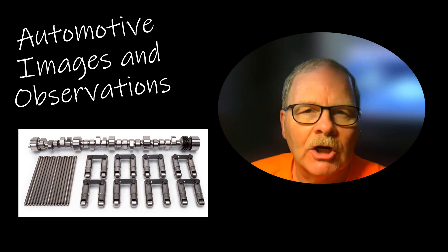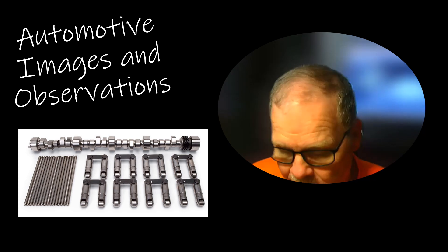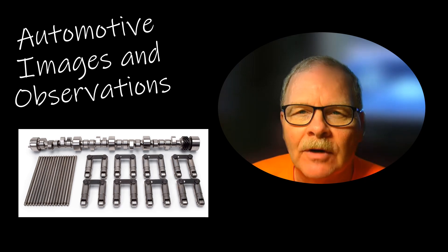Well, I hope everybody is starting off with a really good Monday. I got a few more little goodies to show you today, and I hope you enjoy these — and maybe a surprise or two. So I'm going to jump right on in.